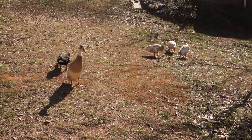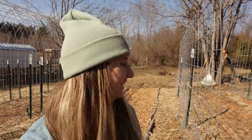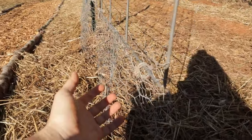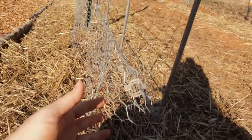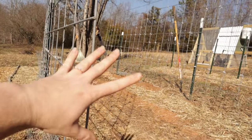You guys ready for some green? I really prefer to film on overcast days but it's so sunny all the time here — and that's not a complaint, I actually really enjoy the sunshine, but it's just really bright. Let's talk about these little low trellises that I have all along the bottom of these two tomato trellises.